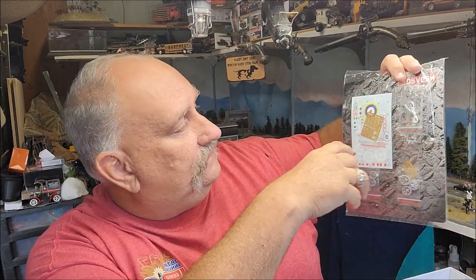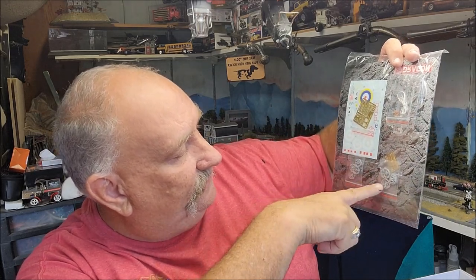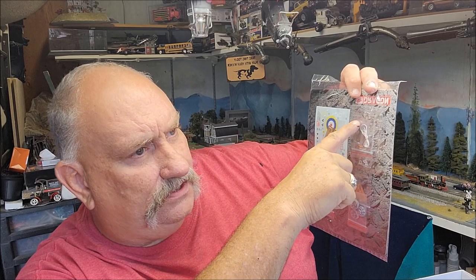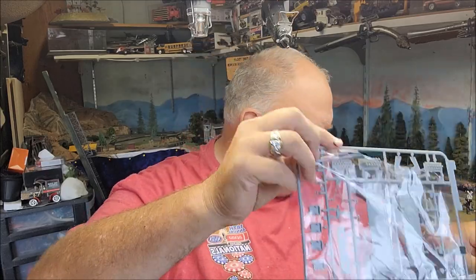The decals just look amazing. There's some photo etch and some very finely molded parts for the wheels, some chain and some rope, and here are your clear parts. Everything is still in the bags, so we are going to remedy that right now and get it out of the bags.